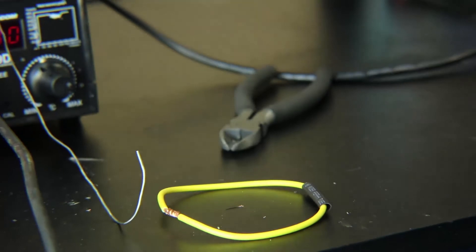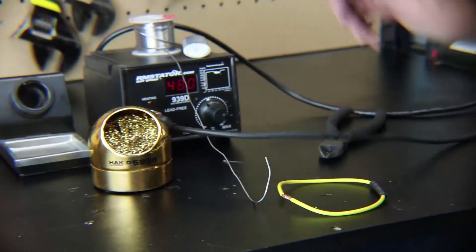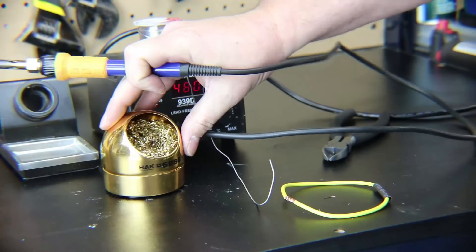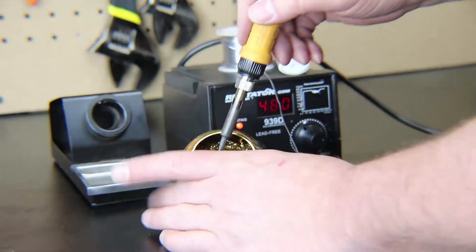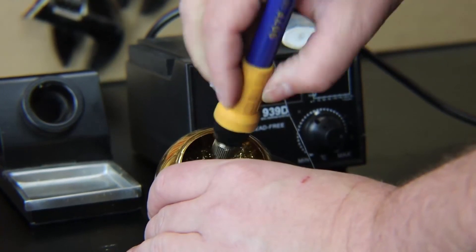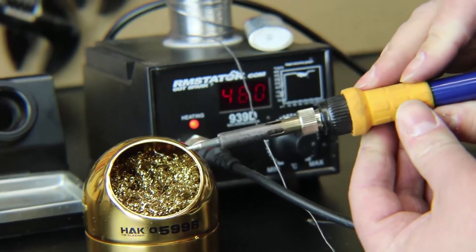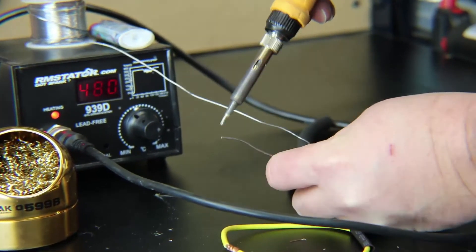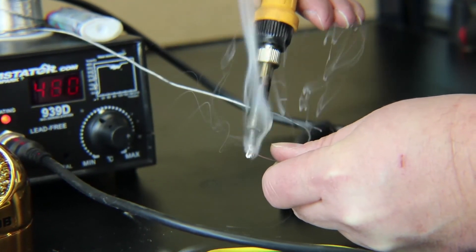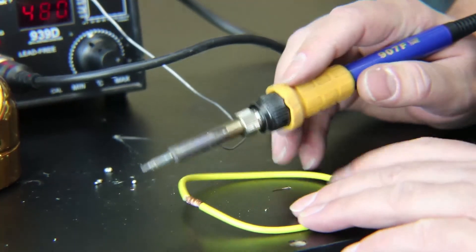Our soldering iron comes with a sponge that you can wet and use to clean the tip. I also like this foil material — you can get it on Amazon or any electronic supply place — just press the tip in and turn it around to get a nice clean shiny tip. You always want to tin the tip on your soldering iron: use some solder and melt it on the tip to make sure it's flowing well. Then clean it slightly so you've got a layer of solder but it's also clean.